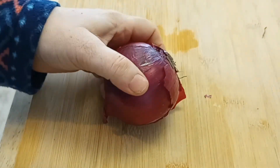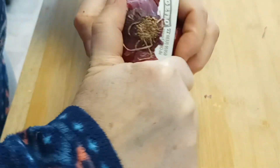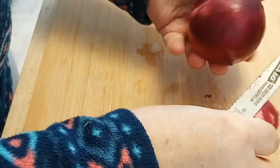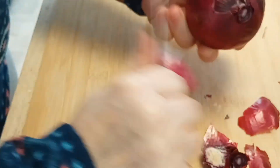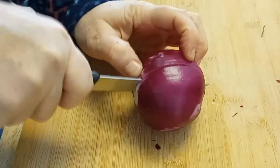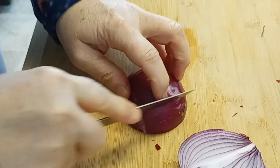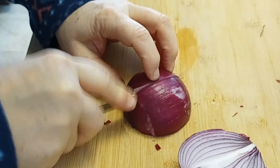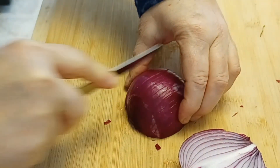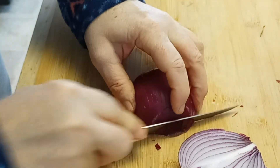First we're peeling and chopping the onion — just cutting the ends off like this. You can also use a regular onion. I decided to use a red onion today. Flavor-wise, the red onions are a little bit sweeter.